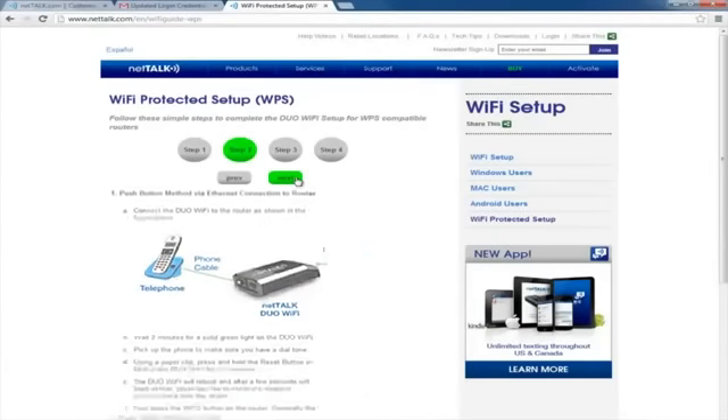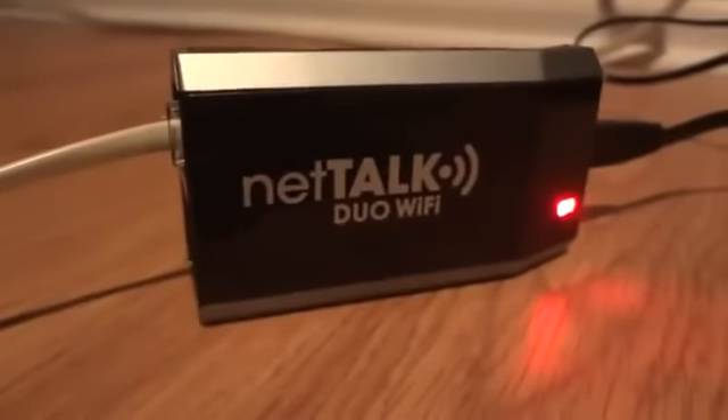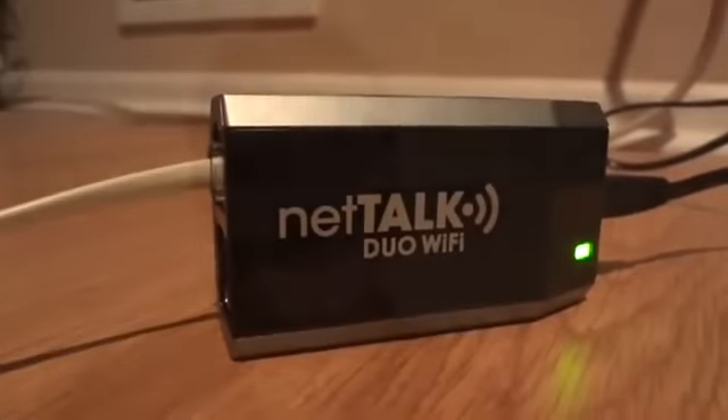I tried that method and it worked great. But I also wanted to try WPS, which a lot of routers offer these days. That's Wi-Fi Protected Setup. You put in a couple of options right into the device — and notice the size of the device, not even that big. You go through the software, then all I had to do was unplug it, go by the router, hit the WPS button on the router, plug this in, and start it to flash. About a minute later, everything connected and I got a green light. Really simple — plugged in the phone to the normal phone jack and used a cordless phone, so the base went right into here.